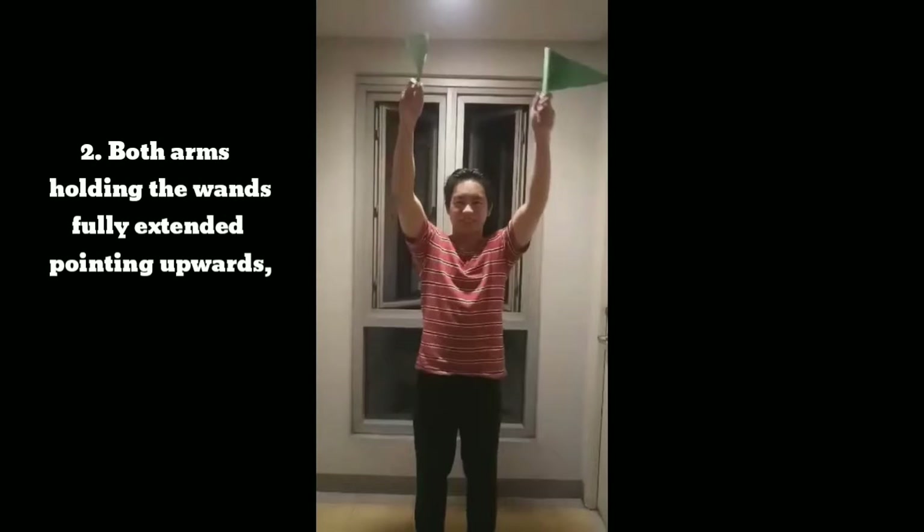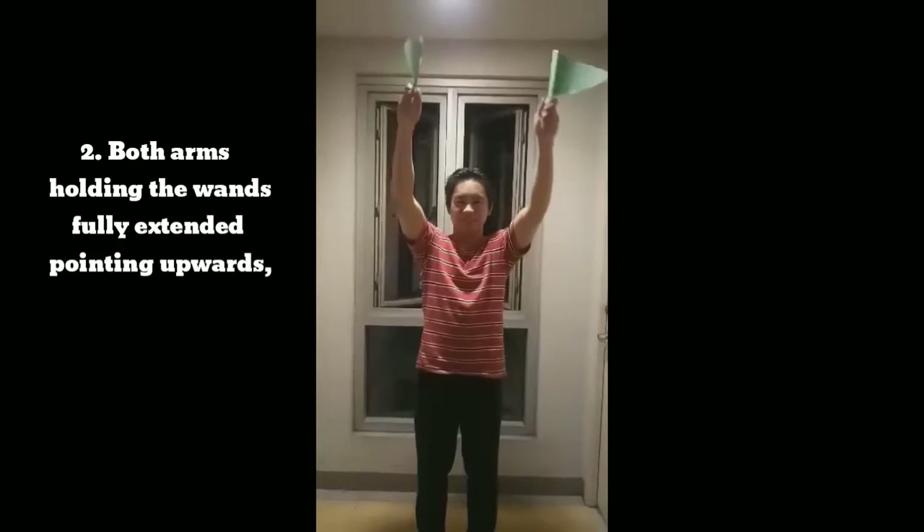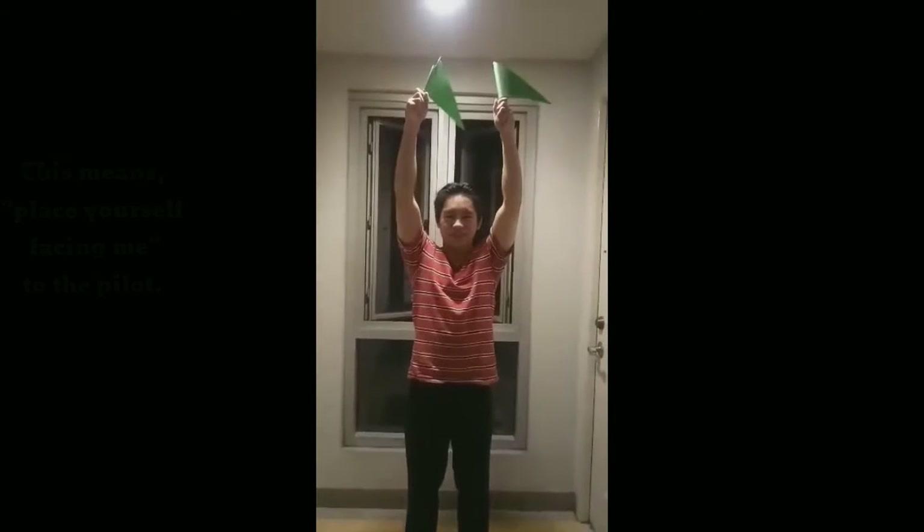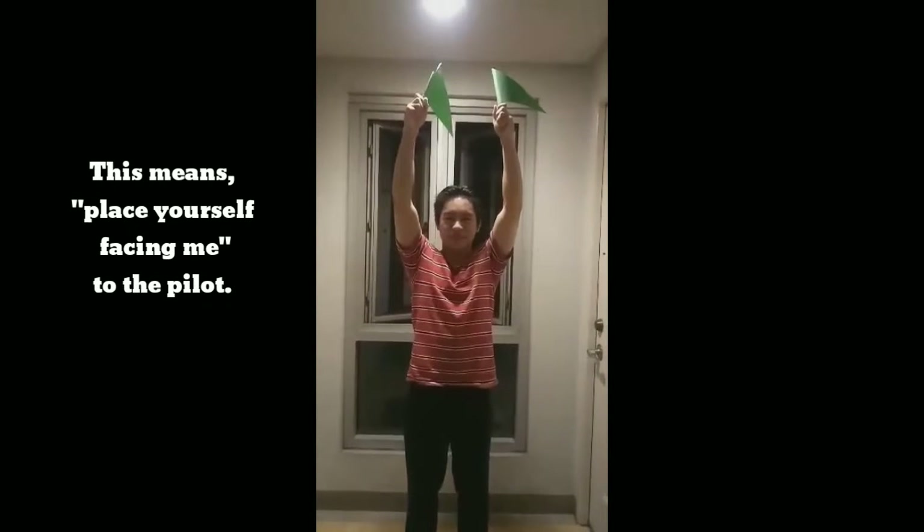Signal 2: Both arms holding the wands fully extended pointing upwards. This means place yourself facing me, to the pilot.